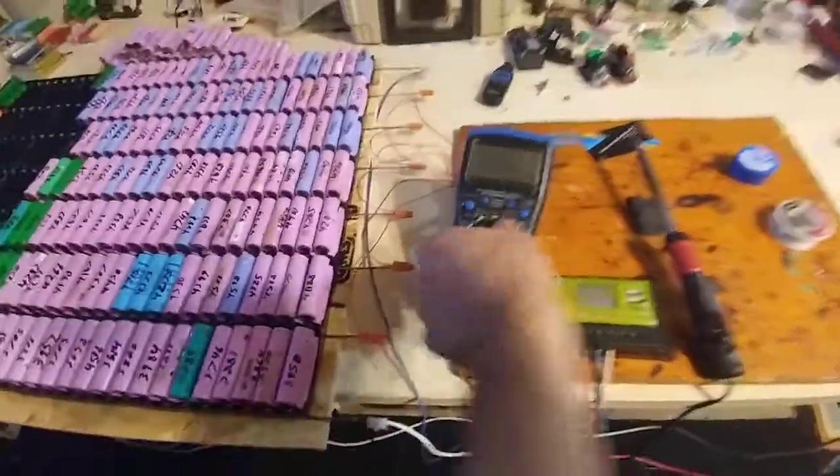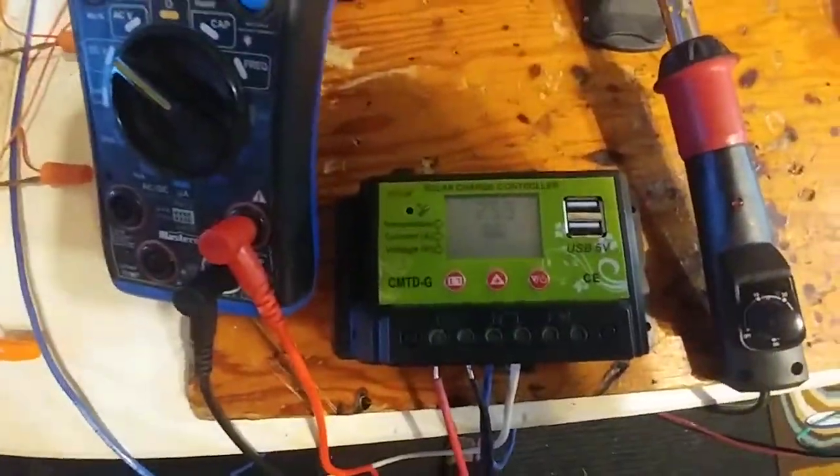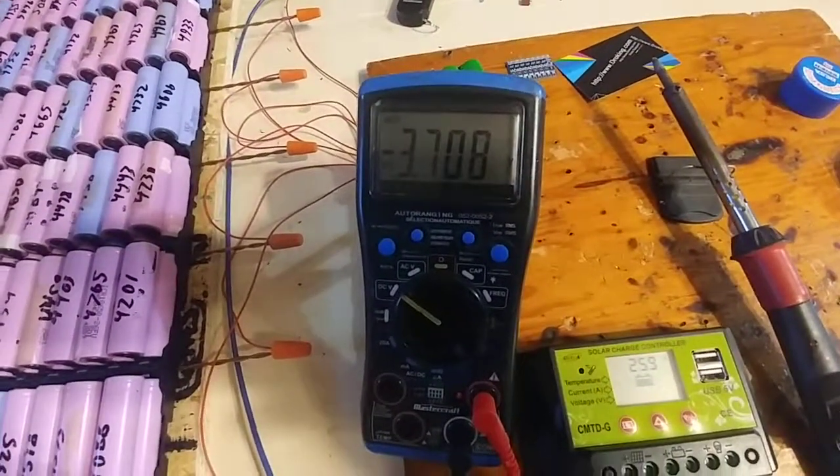Hi guys, it's Andy here, just a quick video update and testing of my new shunt. So let's first do a check — 25.9 volts, it's been sitting at that for what feels like a few days.